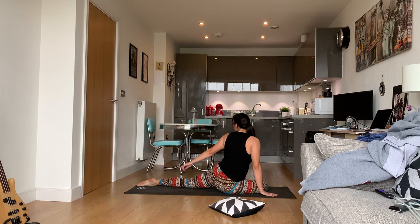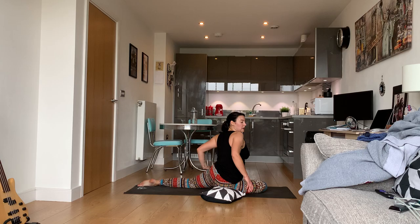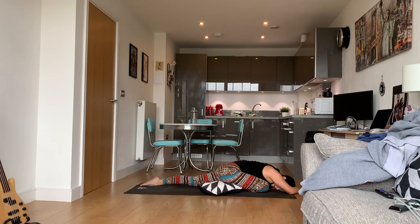When you go into pigeon, make sure your back foot is untucked. If all of your body weight is on your right side, take a pillow and put it underneath you. You should be putting your body weight on your left side. Once your body weight is on your left side, just fold down — keep all your body weight on your left side and you're really going to feel it in that hip flexor.